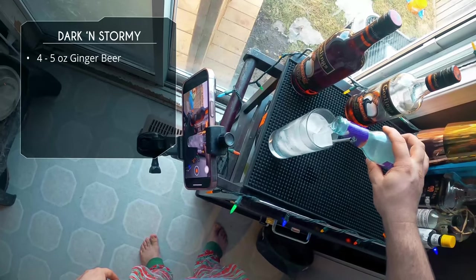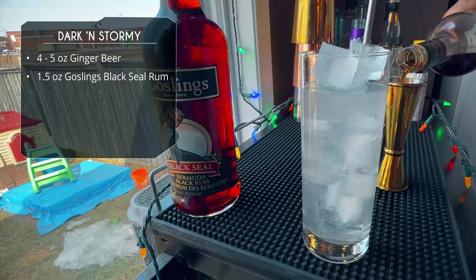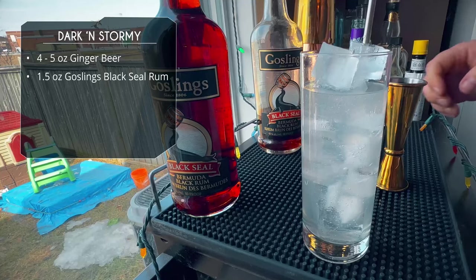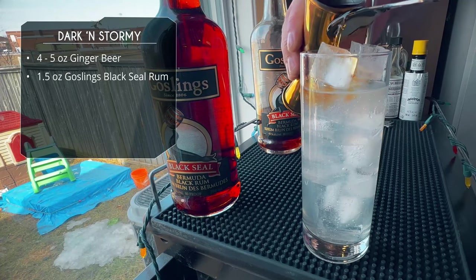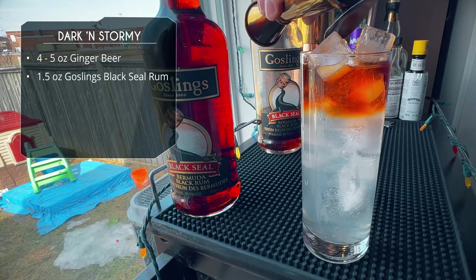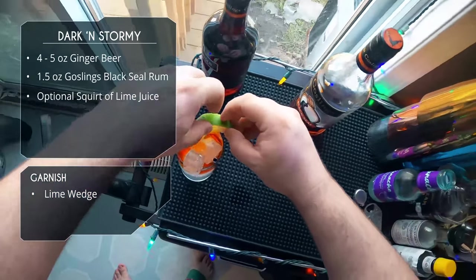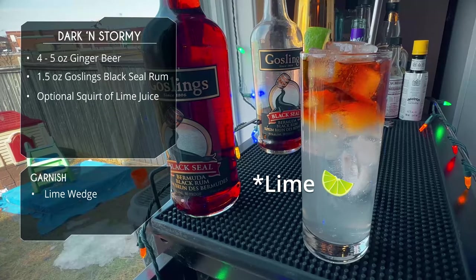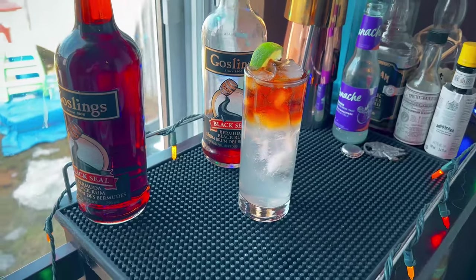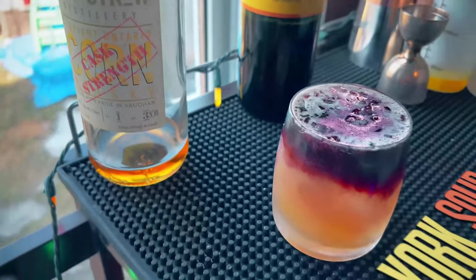I always find it a bit weird but it gives us that nice layer, which is what Gosling's wants you to do. After that we're gonna take an ounce and a half of the Black Seal rum — they say an ounce and a half, I typically do two, but we're going by the official Gosling's instructions. Using our bar spoon, we slowly layer it on top of the ginger beer to create that nice layering effect. We garnish with a lemon — the official recipe doesn't actually call for lemon juice but I always add a little. There it is — the Dark and Stormy, basically a rum mule but this one specifically calls for Gosling's Black Seal rum.